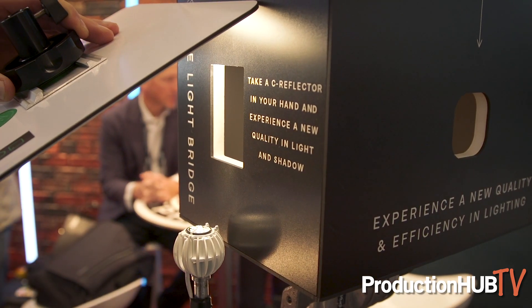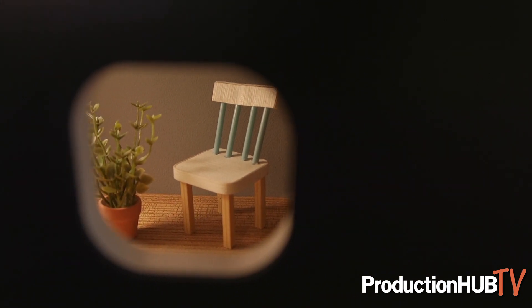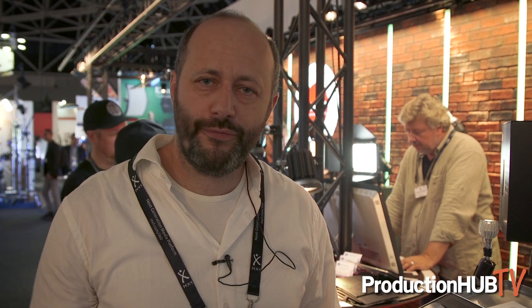Now if you look at Super White — something I would usually use for close-ups, but of course you can use it for lighting a complete room as well. It's cool how you can combine the reflectors, so you can say I want a soft light and I want a hard little punch within it.